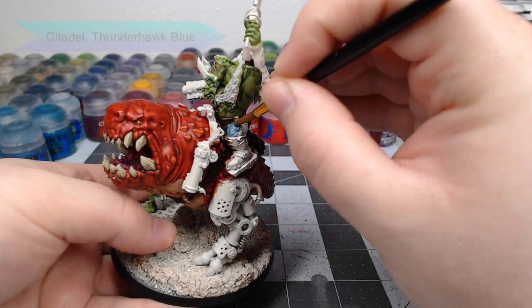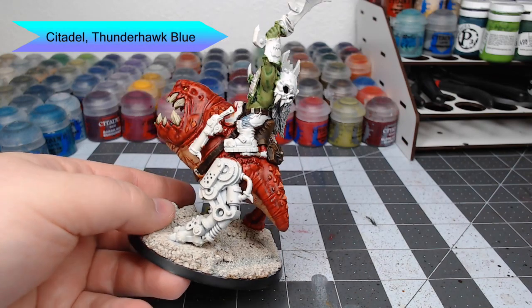Moving on to the pants now, we're going to use Thunderhawk Blue and base coat the pants using this color.